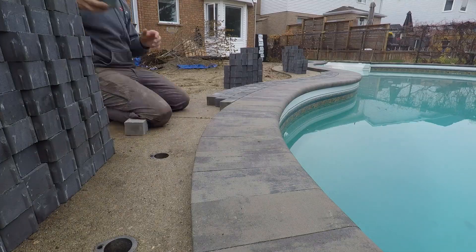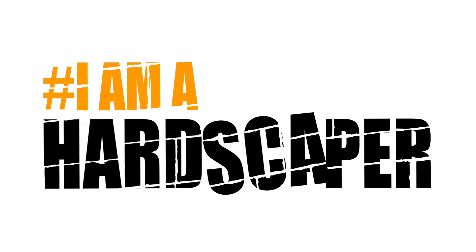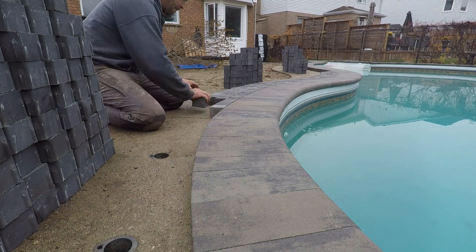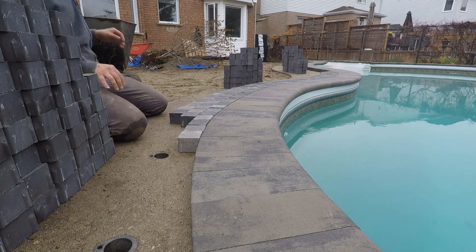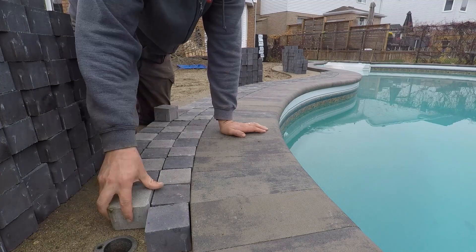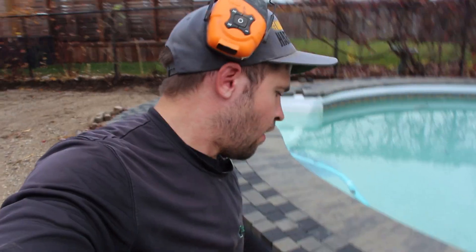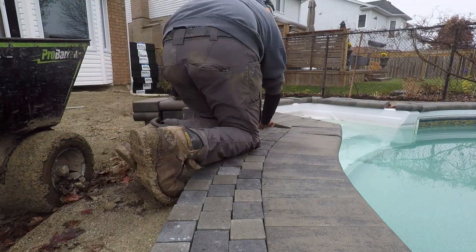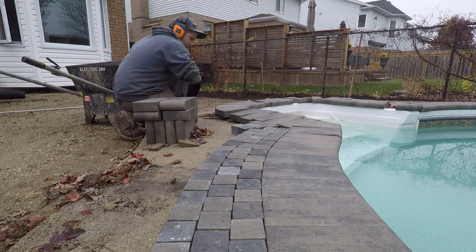What's happening hardscapers — today we got some product delivery and we're doing the banding around the pool. You can see here I already started and laid the banding. We're doing a cool mixture of shale gray and onyx black, and these are squadra pavers — they are three and a half by three and a half — which gives us a nice banding around the pool.